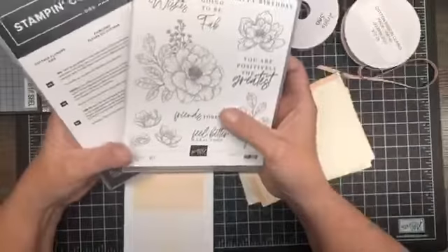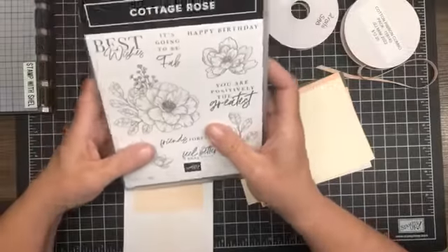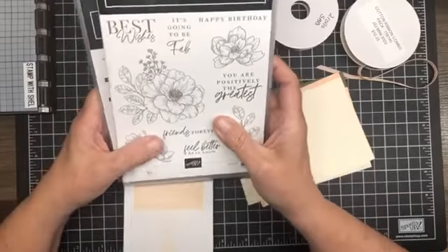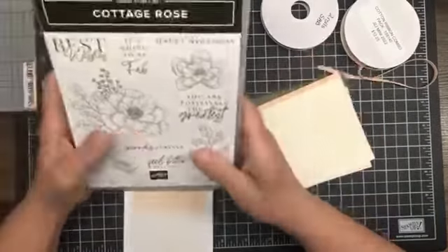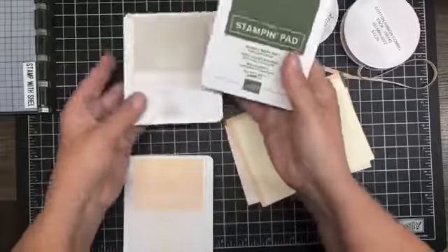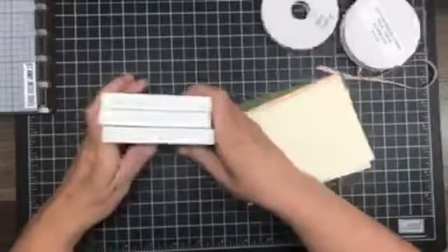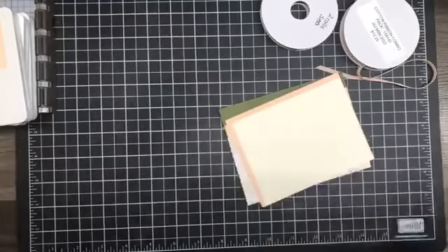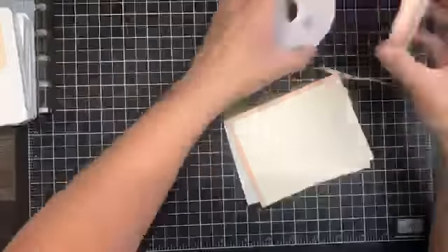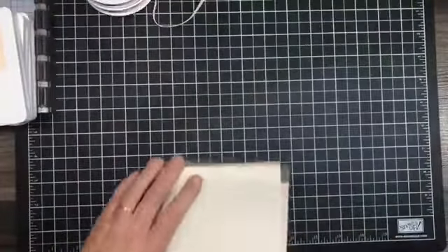Today we are going to be having a play with the Cottage Rose Suite that's in the new catalog. We are going to be using the color palette of Mossy Meadow, Sahara Sand, and Petal Pink, and we are going to be doing some watercoloring. I also have a couple of ribbons here that I may or may not be using — we'll be finding that out as we go along.